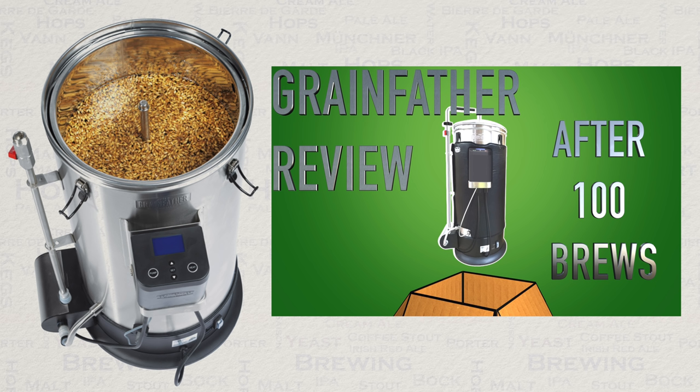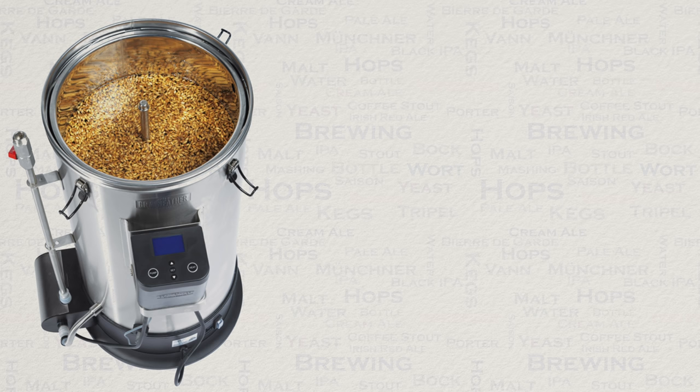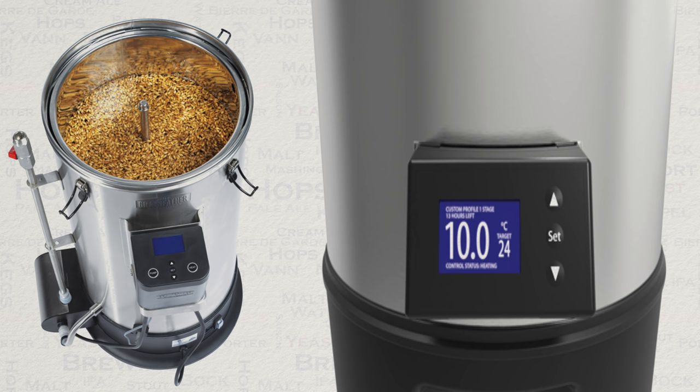More optional extras can be found in my Grainfather review video as shown on the screen now. These are actually in the form of modifications for the Grainfather — these are cheap yet effective. Naturally, you will also want something to ferment your beer in, and I would recommend something with full temperature control.